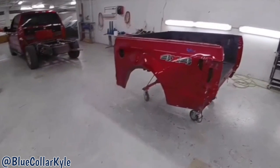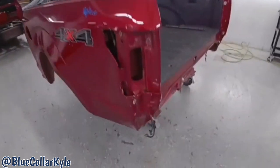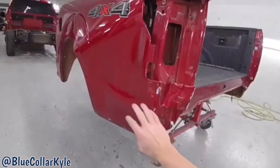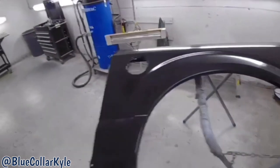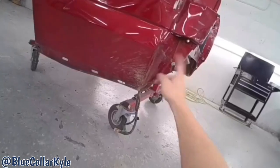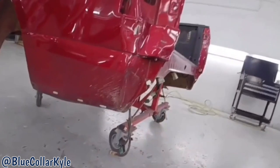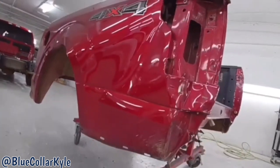I have the bed of a Ford F-150 here. This is one of the aluminum bodied ones. It got destroyed in this back corner, so it's going to get a new outer panel. It also gets a new tailgate. I have the new outer panel right here, and it also gets this inner piece, which I'll show you when I get this thing cut apart. So I'm going to go ahead and start cutting this outer panel off.